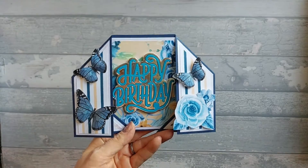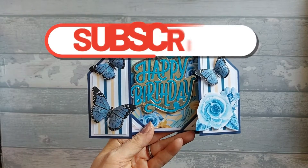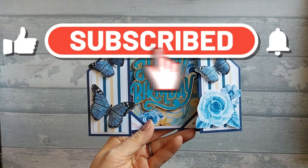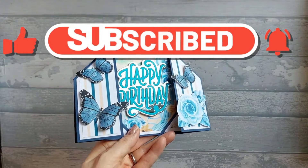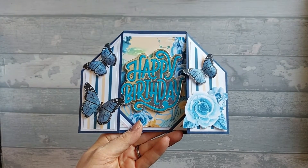Hi everyone. So today I want to show you this card, which is a 5x7 Tucked Corner Fold Card Landscape Edition. For this I am using papers from Antonio Makes.